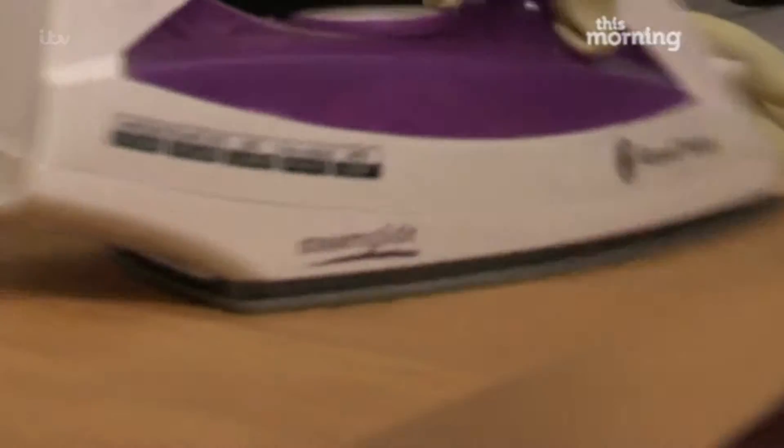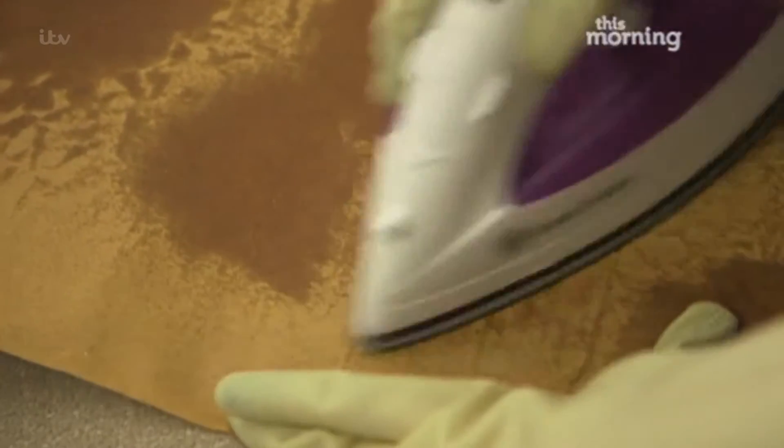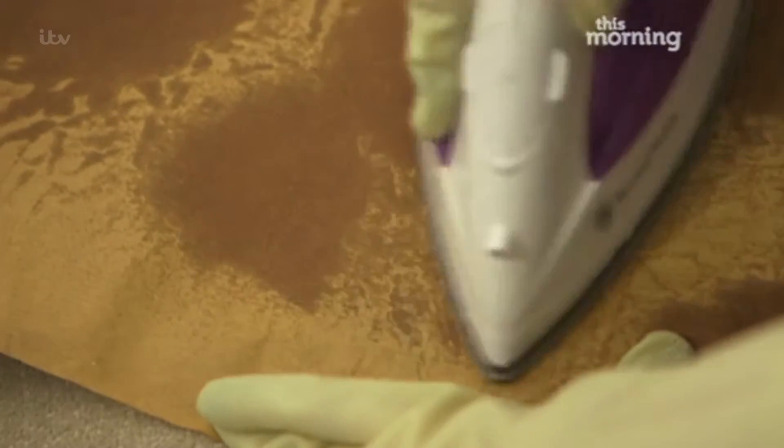Place the paper shiny side down on the wax and iron over it. The wax will melt into the paper. You may have to do it a few times to get it all off, but just keep moving the paper using a clean bit each time. Don't let the iron get too hot though or you'll burn your carpet.